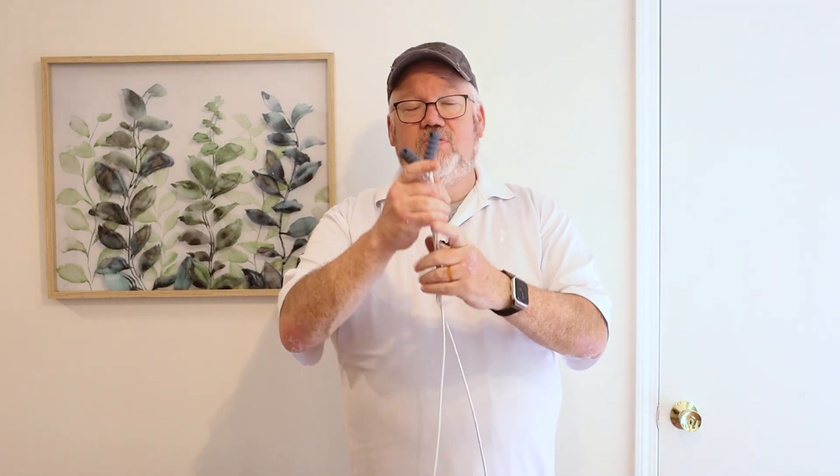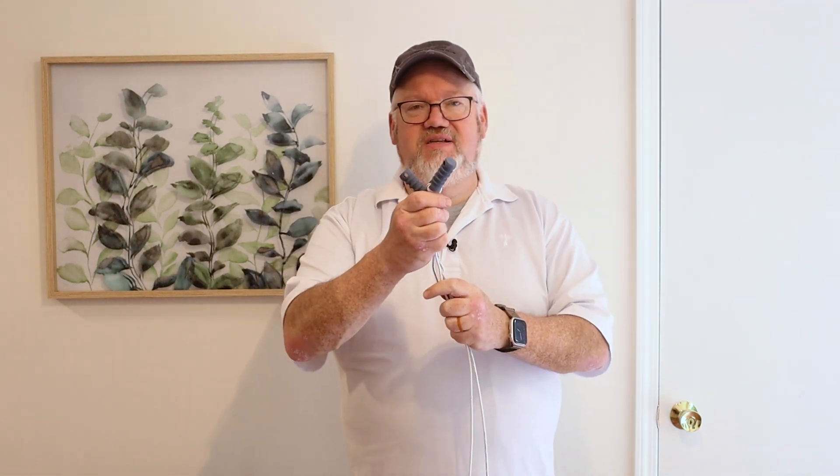There are the two ends on our 20-meter dipole. We're just going to wrap this up and be ready to take it to the park tomorrow.